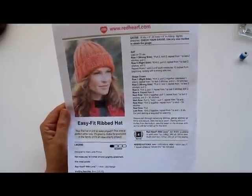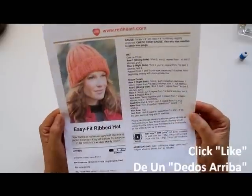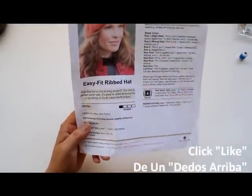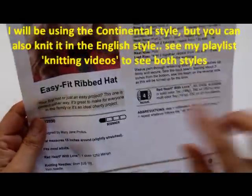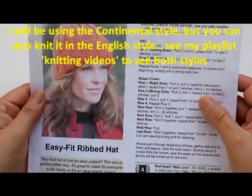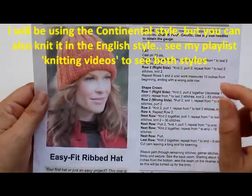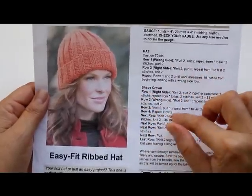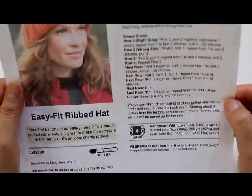Hello everyone, this is Yolanda from the All Crafts channel. In today's tutorial we're going to knit this easy fit ribbed hat. It is a free download from Red Heart, pattern number LW 2890, and it is a beginner level. The stitches we need to complete this hat can be found on my channel in the playlist 'Knitting Videos.' I hope you'll enjoy this tutorial.